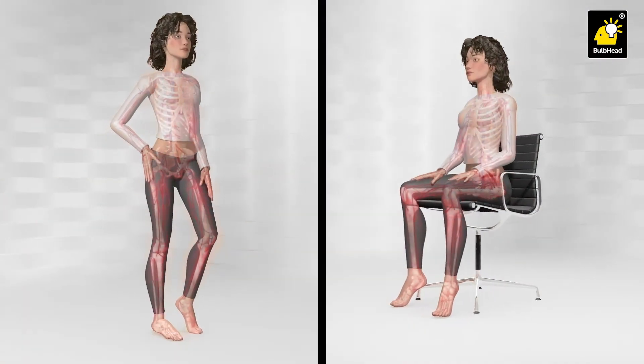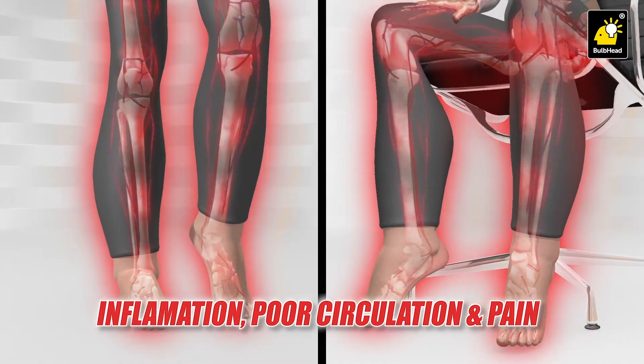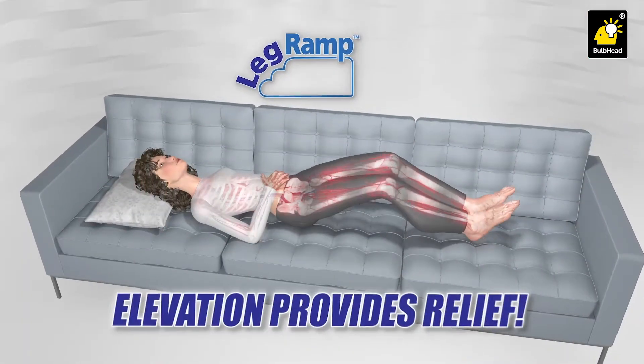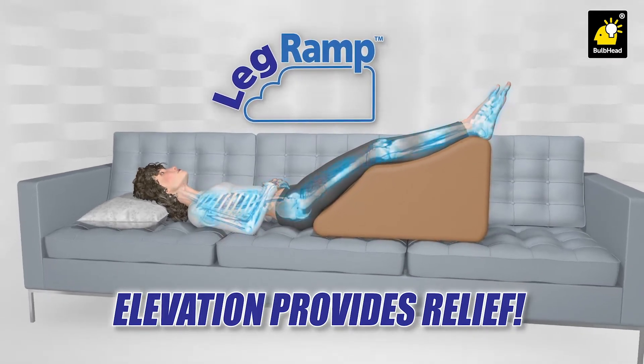Standing or sitting all day can put pressure on your legs, leading to inflammation, poor circulation and pain. LegRamp provides the perfect elevation, helping to quickly relieve this pressure and promote positive blood flow, so swelling and pain are reduced.